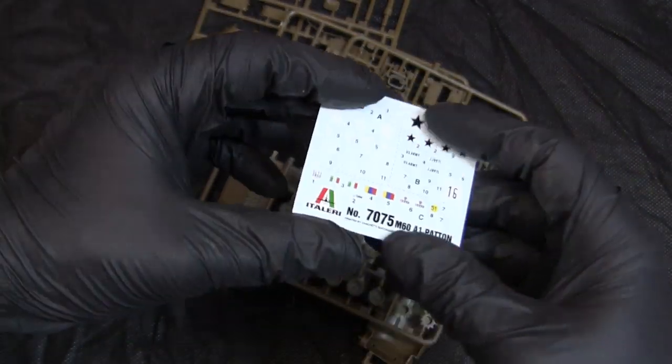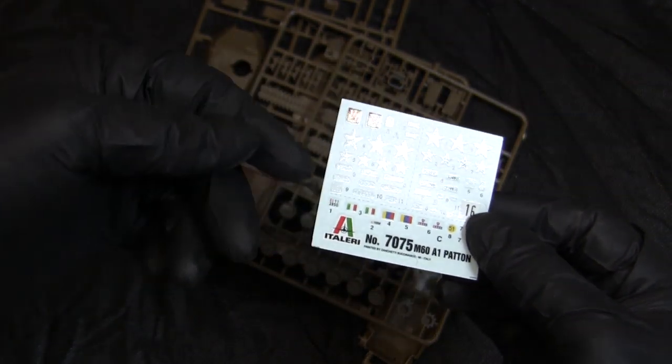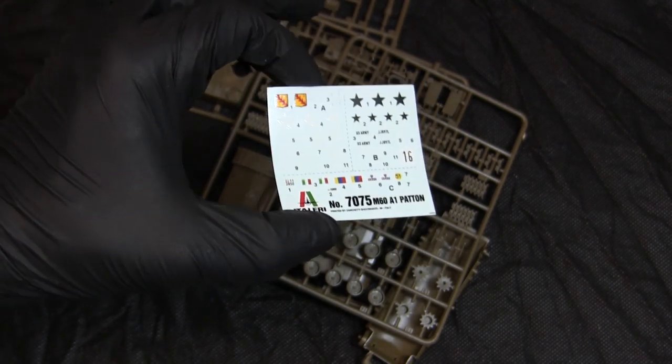For the markings, the kit supplies a decal sheet with the three options this model can be built in. These decals are just your average Italeri water slide decals, and from the last build I did I didn't notice any issues with the supplied set.